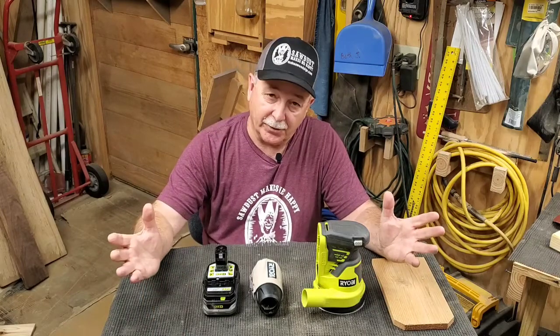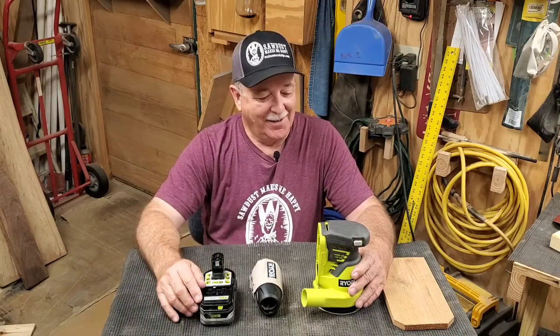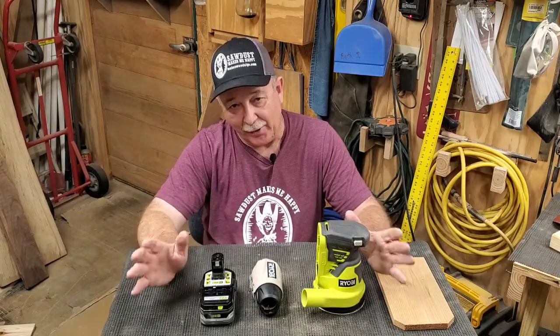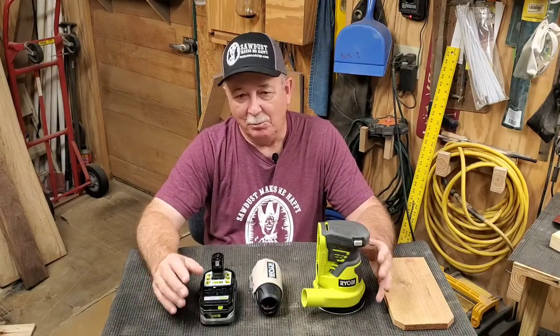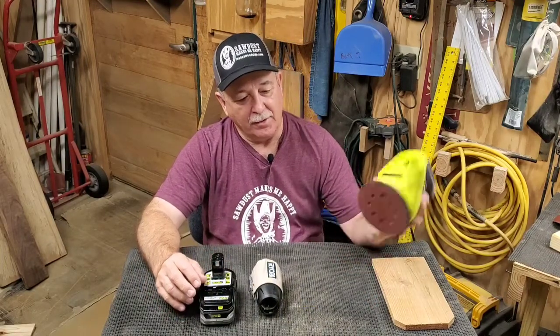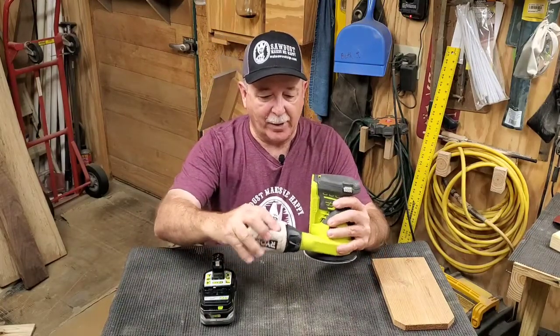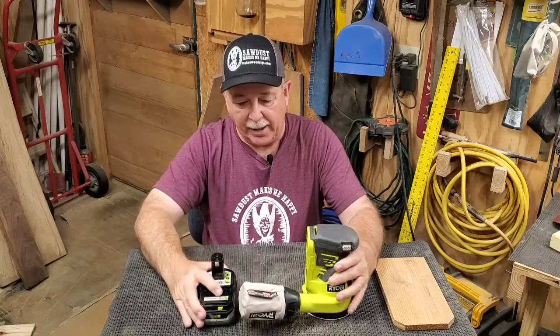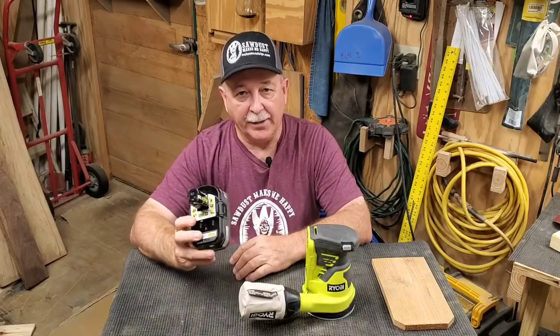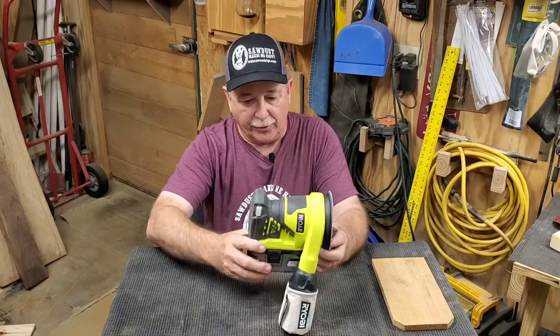It's time for another tool review — another Ryobi cordless 18-volt Plus One battery-powered tool. This is the P411 5-inch random orbital sander. It comes with a dust bag that just slips right over, and it uses the Plus One 18-volt battery that fits all the Ryobi tools.